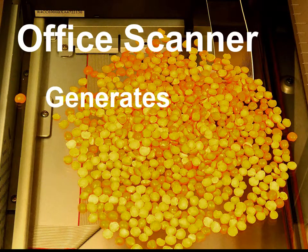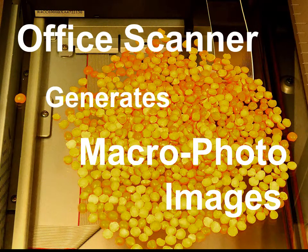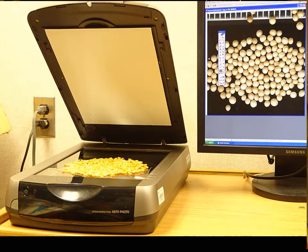Welcome to the CIMED micro channel, which shows the world around us under a microscope. We will now watch how a good office scanner can magnify granular and powdered foods like a camera equipped with a macro lens. The images taken are in focus over the entire frame.